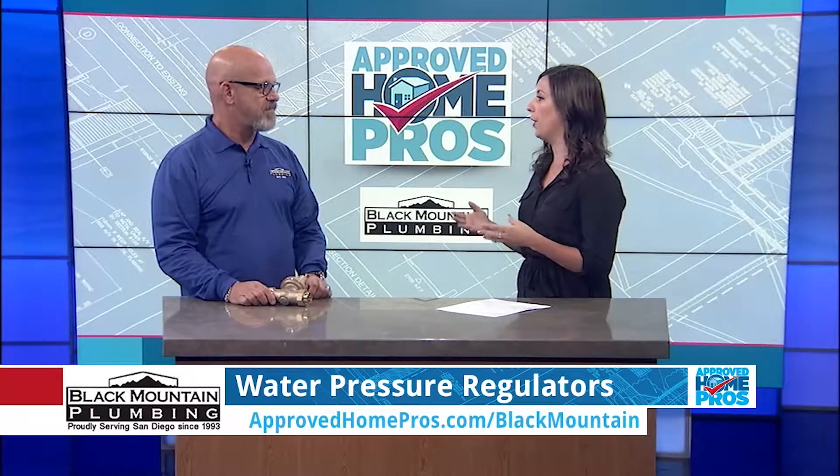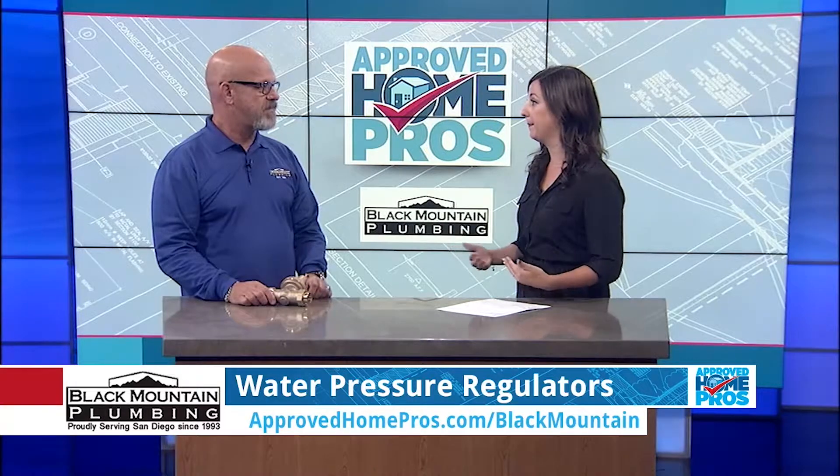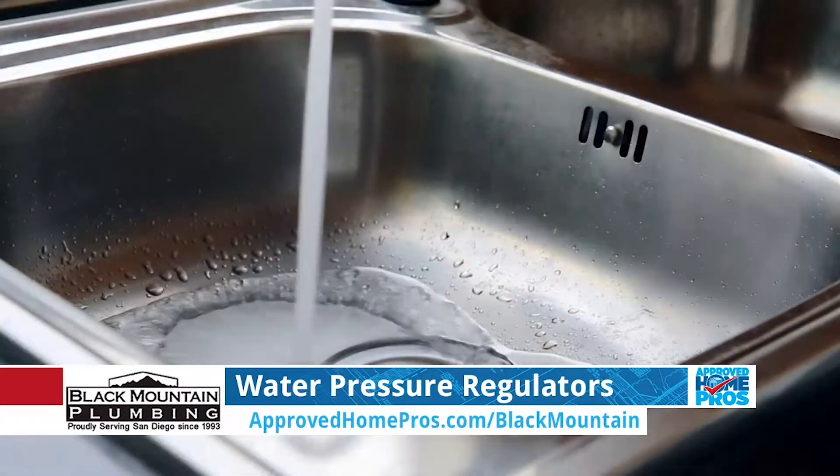Let's start with the importance of water pressure and how it can impact your home, because the water comes from the street. So water pressure in the street is going to be from 80 to 200 pounds. You want to reduce that and keep it at 55 to 65 pounds when it comes into your house — for showers, sinks, everything that's water usage in our home.